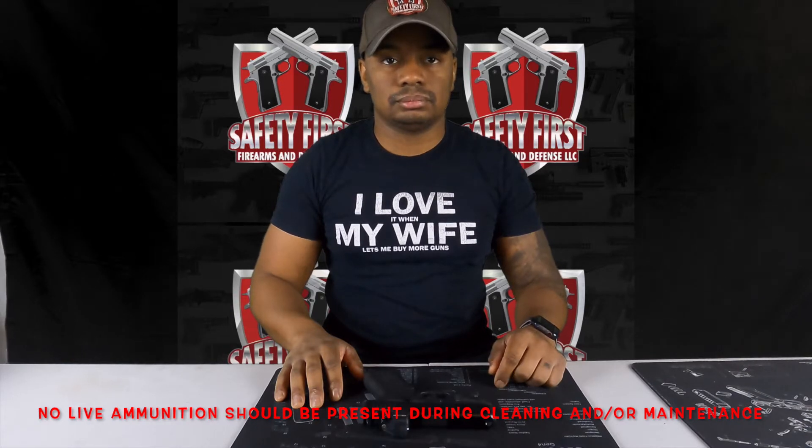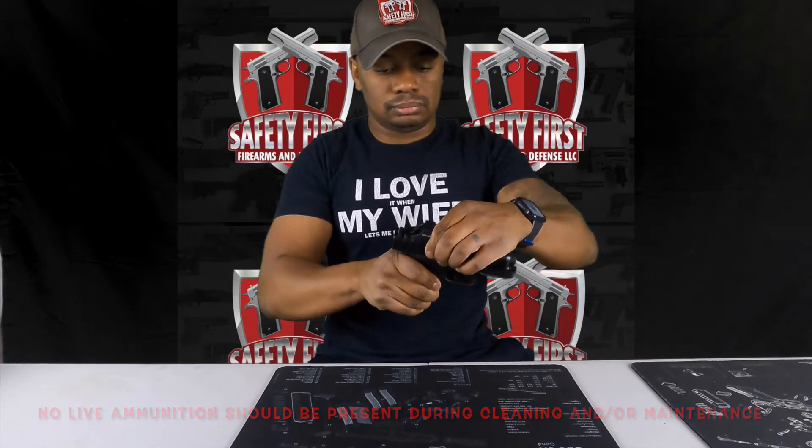Before we do any handling of our firearms we always want to make sure they are unloaded and safe. We're going to begin by examining the mag well. Next we're going to examine the chamber.